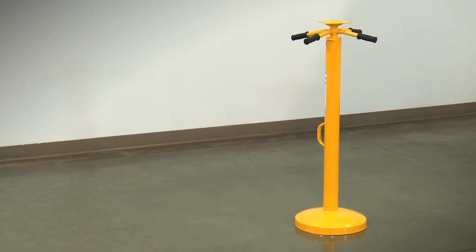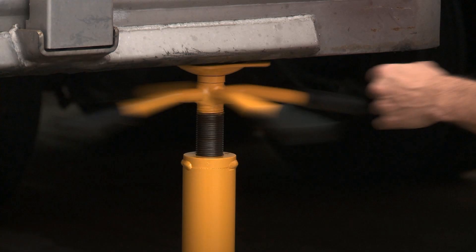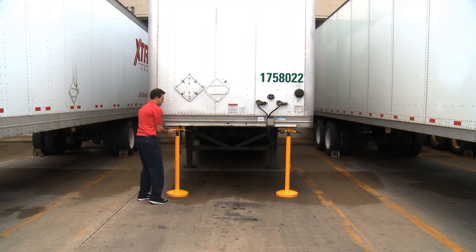The H1544 has a 5,000 pound lift capacity and a 50,000 pound static capacity with an adjustable lift height of 44 to 51 inches. Use it in pairs for additional capacity.